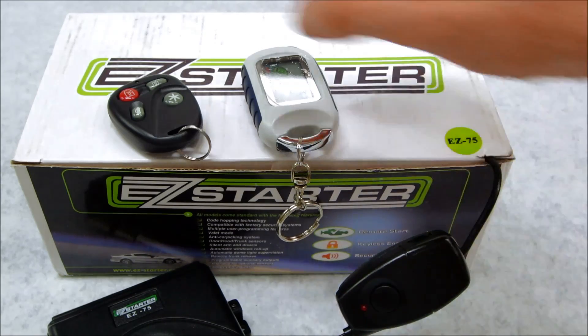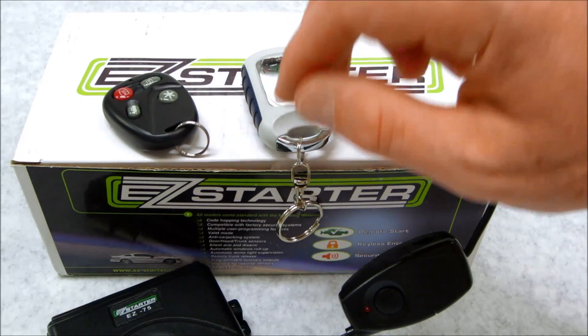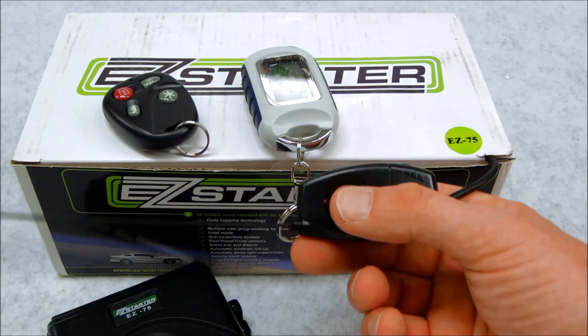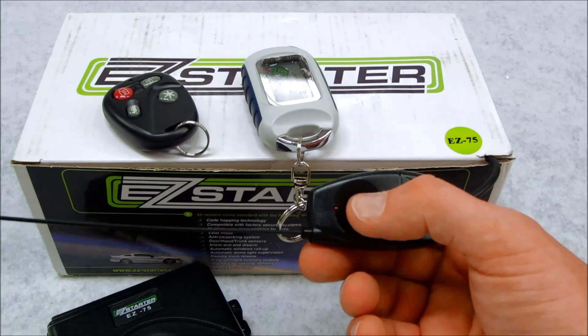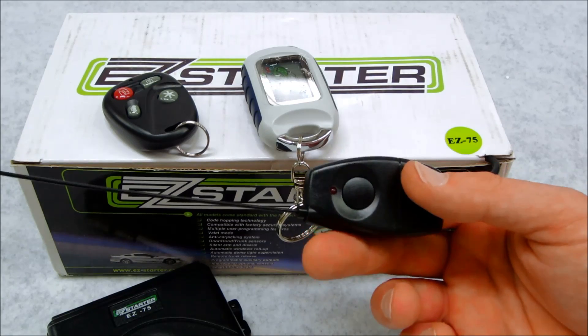First things first, go up to your vehicle, disarm it — make sure it's in a disarmed state by simply hitting unlock. You're going to turn the ignition to the on position, go to your programming switch, and hit it six times: one, two, three, four, five, six. The status LED should start flashing quickly.